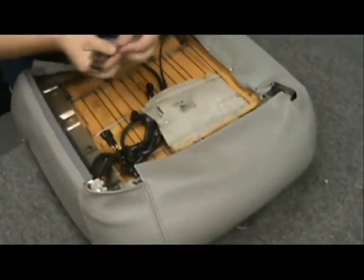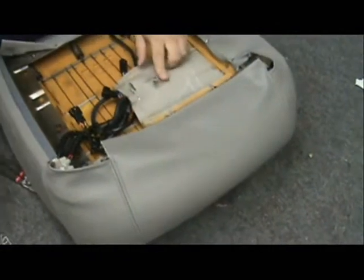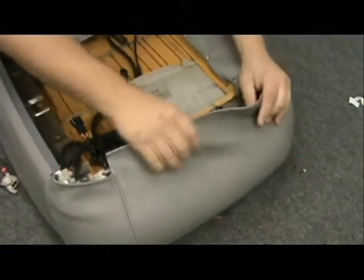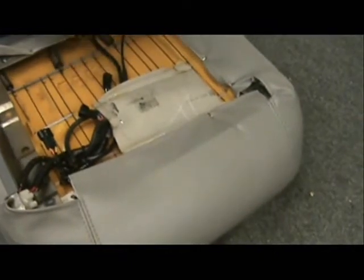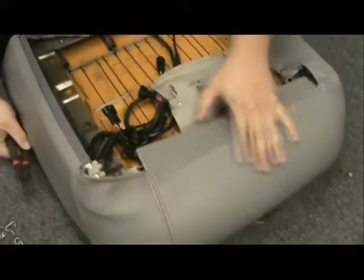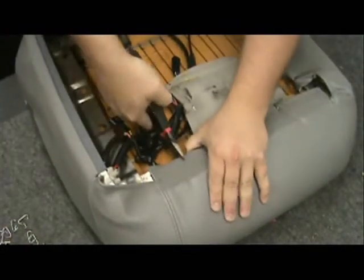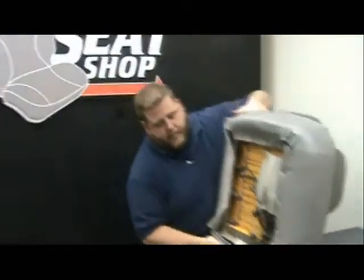Hook that in there and stretch this good and tight, then go ahead and ring that in. Now we've got all our hog rings on — there's one, two, three. Next thing we need to do is go ahead and get the frame back on, get our power clips back on, and bolt it back up.